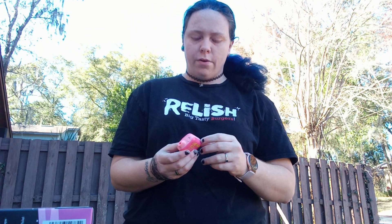So far I like them. They're very flavorful — they're just like an Elf Bar to me, just a little bit bigger.